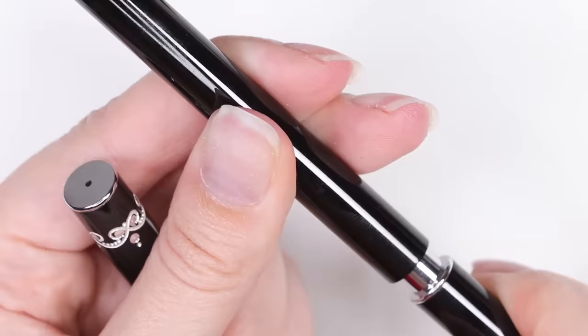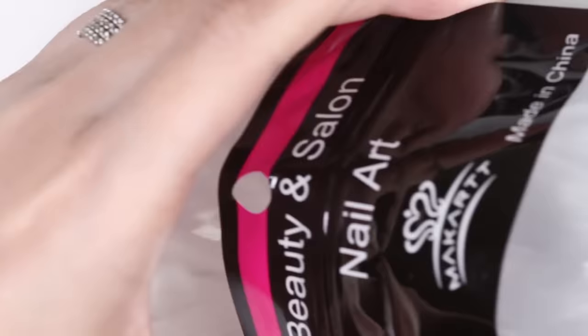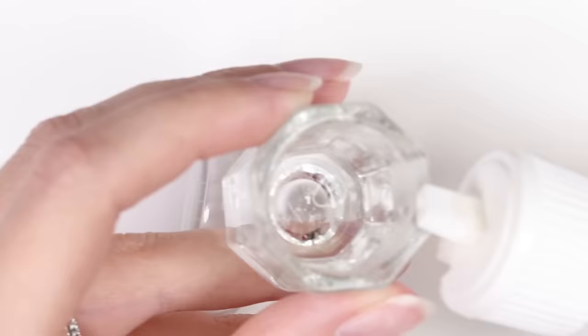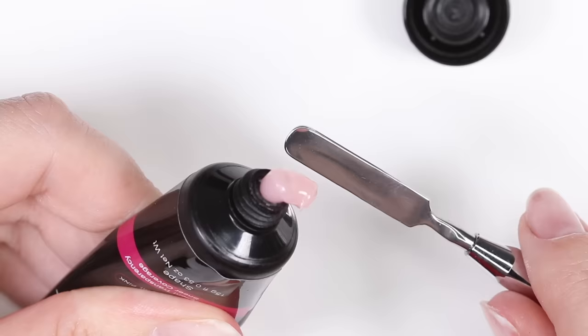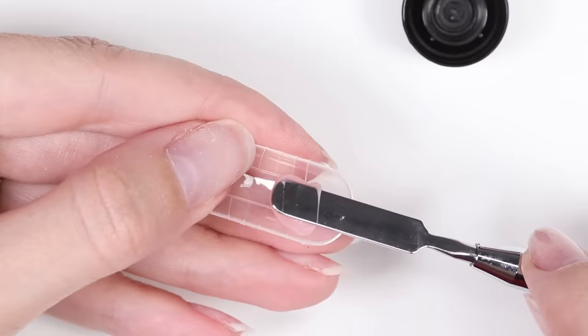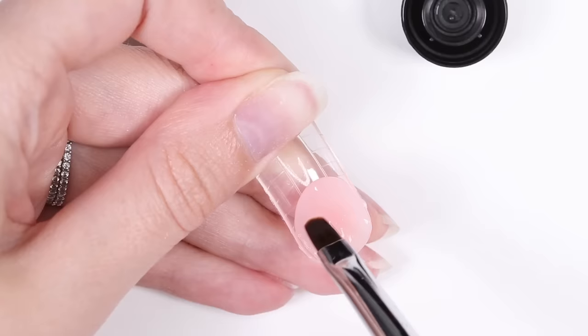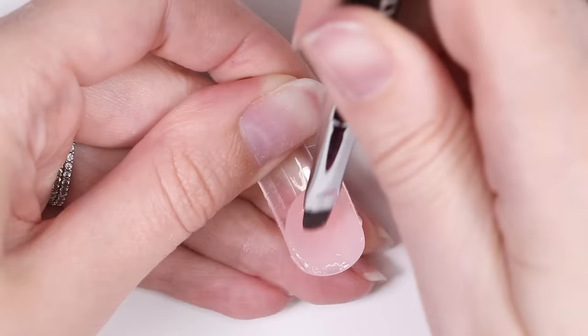We'll also need the brush, which has a spatula on the other side, and the dual forms. Choose the right size dual form for your nails — you're looking for one that's slightly larger than your nail. For the slip solution to help shape the poly gel, just use some rubbing alcohol. Squeeze a good amount of poly gel from the tube, slice it off using the spatula side of the brush, and transfer it over to the dual form. Then dip your brush into the rubbing alcohol and begin forming the poly gel into a smooth nail shape.